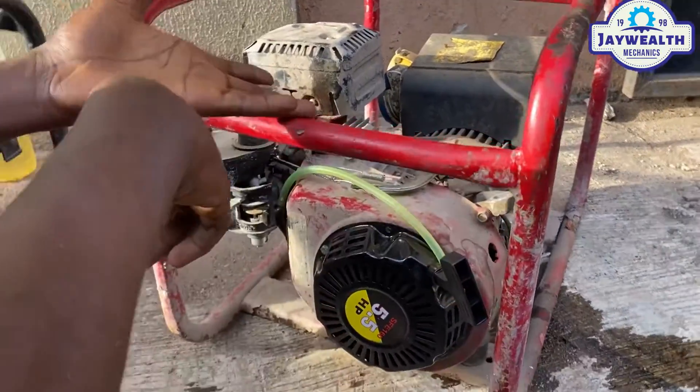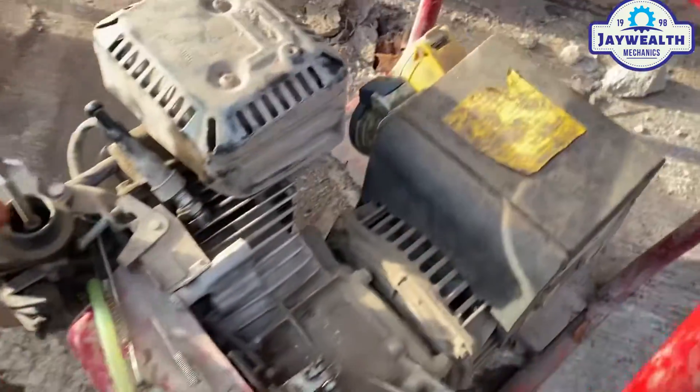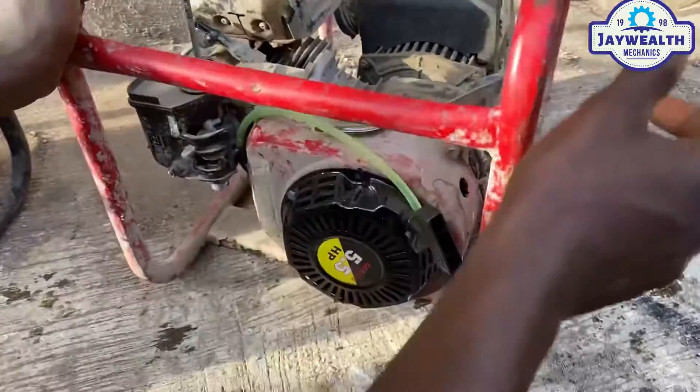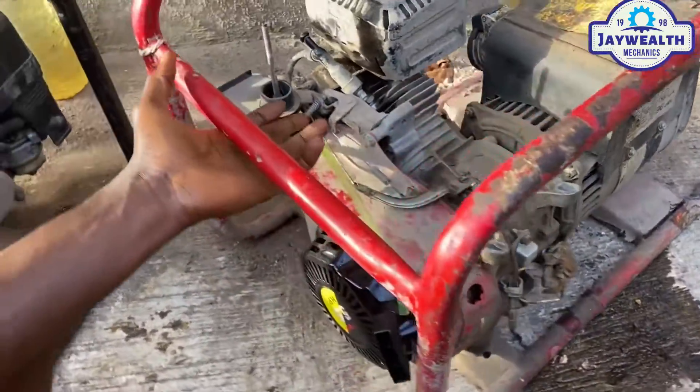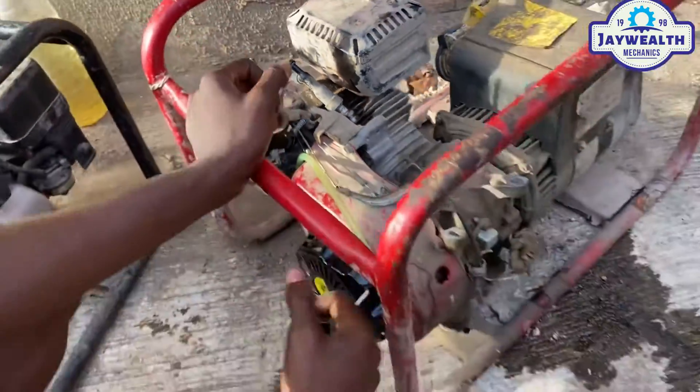Hello graduates. As you can see, there is a 3.5 on that generator. This generator is running too high — the speed is very high and it has been reduced from this regulator here. So let's put it on this generator and let's see.